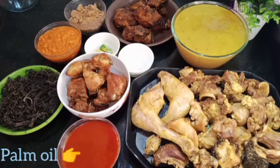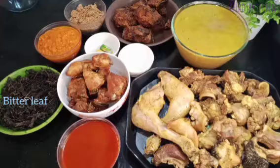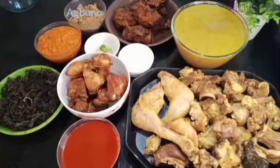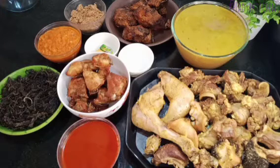I have palm oil, also called red oil. I have bitter leaf — I prefer bitter leaf instead of pumpkin leaf. I have my agbolo, which is the main ingredient. My blended ingredients include crayfish, hot pepper, onions, ginger, and garlic. For protein, I have smoked dry fish.